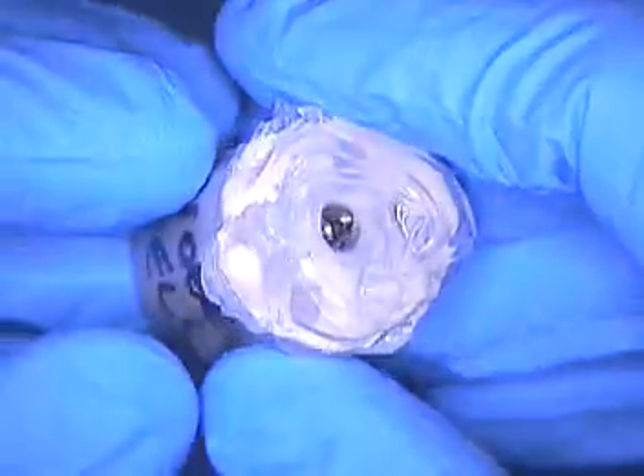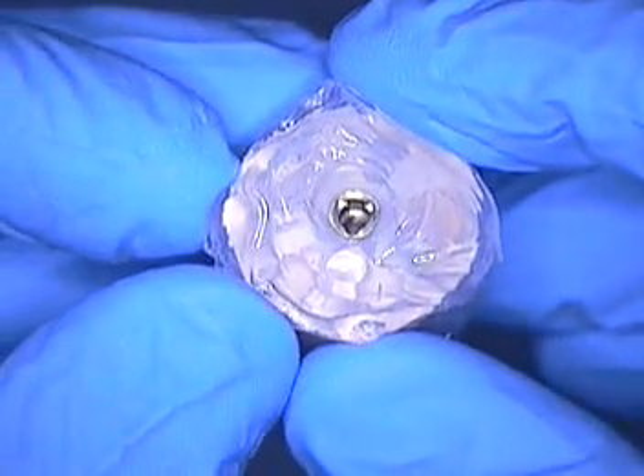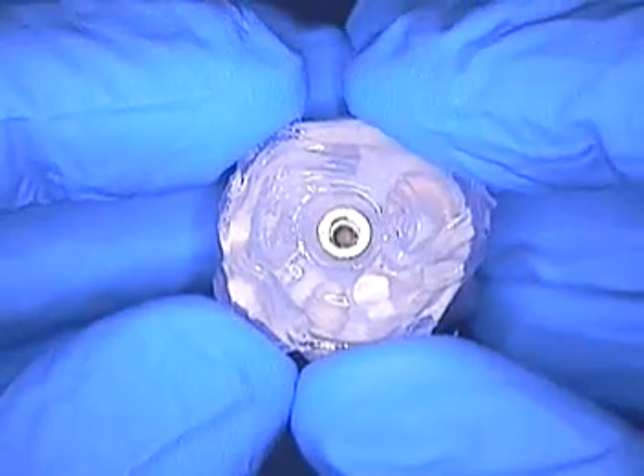This is Dr. Jerry Cuomo. I'm here ready to do an implant case, and it is a Nobel case. I look forward to speaking to you in a little bit about the actual impression itself. Take care.